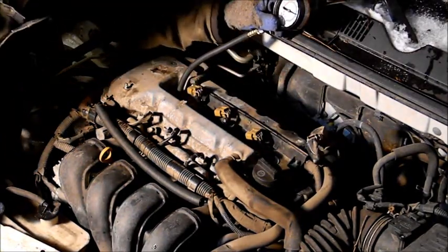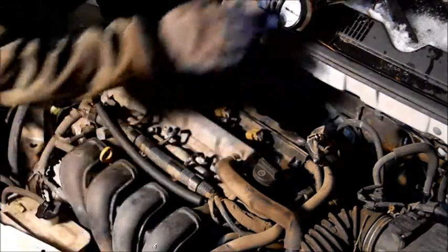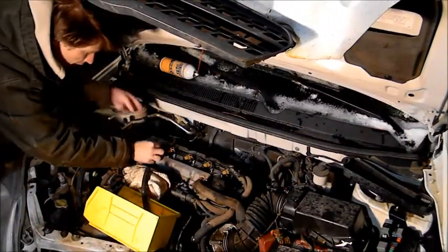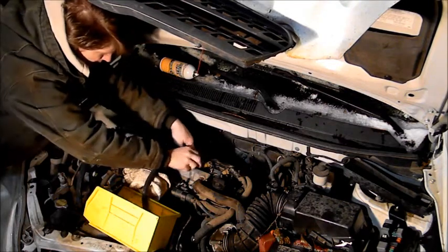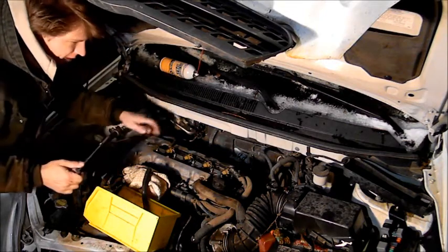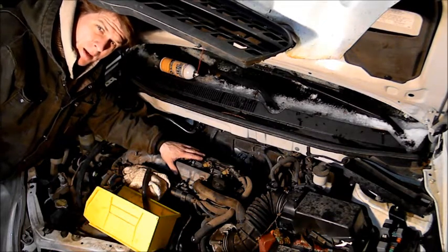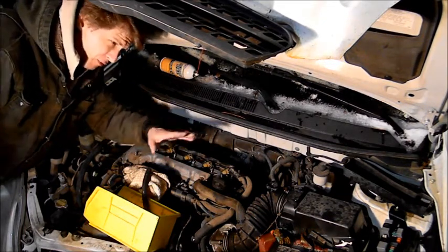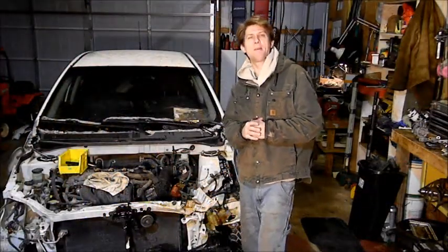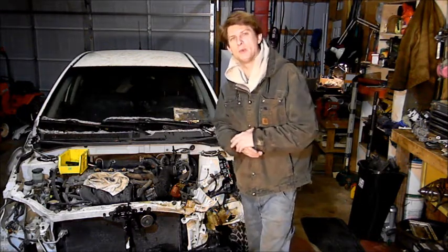Looks like this engine is at exactly 200 pounds on this cylinder. So we're going to go ahead and check the rest of the cylinders and compare our numbers to see if the engine is any good. Now we'll go ahead and put in our bolts and tighten them down — and that's the compression test. This is an easy step that you can do in about 30 minutes. As long as you have a compression tester and a full battery, you can go ahead and do this yourself — it'll tell you if the engine is okay. Thanks for tuning in. If you have any comments, please leave them below. If you have any tips or tricks or know a better way of doing it, please let us know. We're always looking for new information. Thank you.